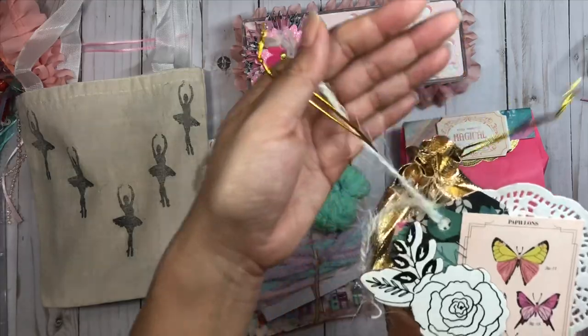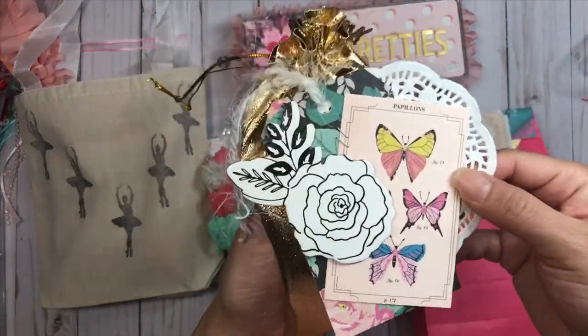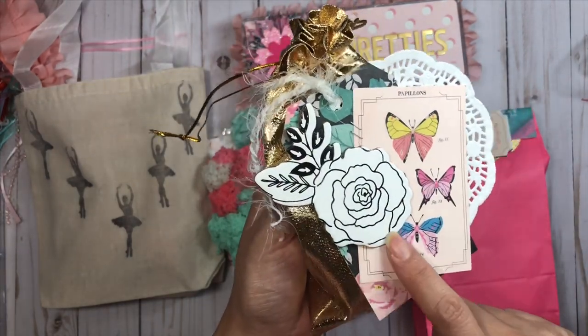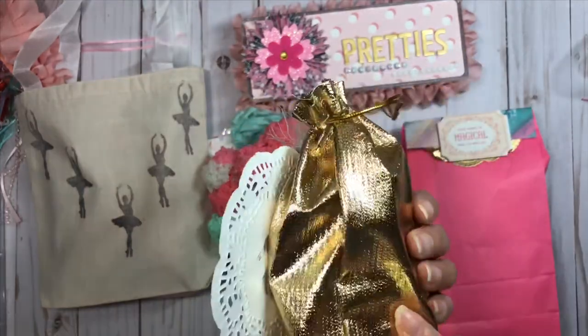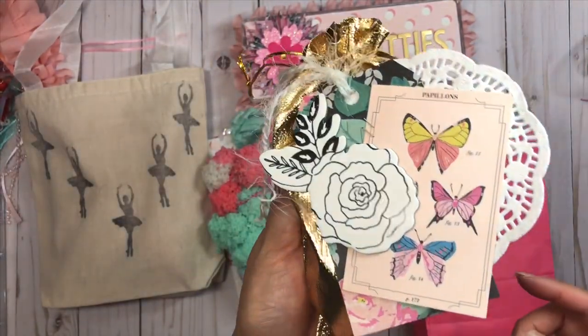On the top I have a gold bag and I decorated it with some doily. I layered some tags from the Flourish collection and I think this is from the Carousel collection chipboard sticker sheet.